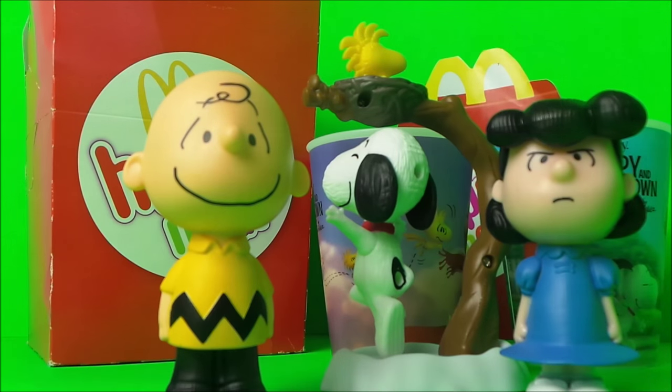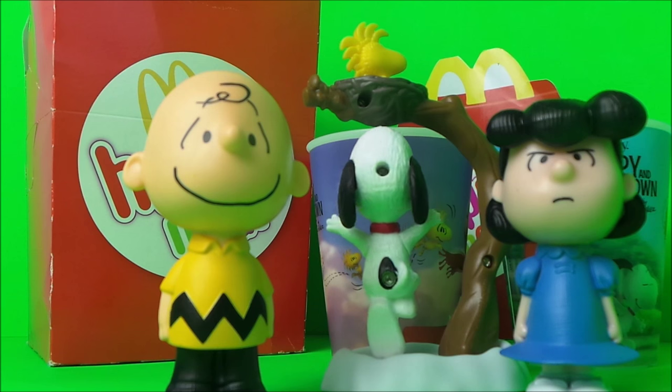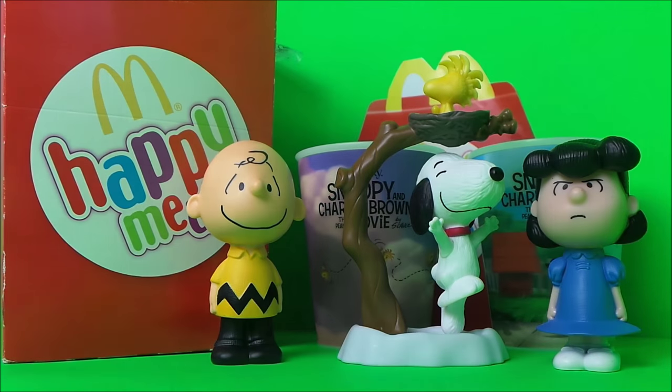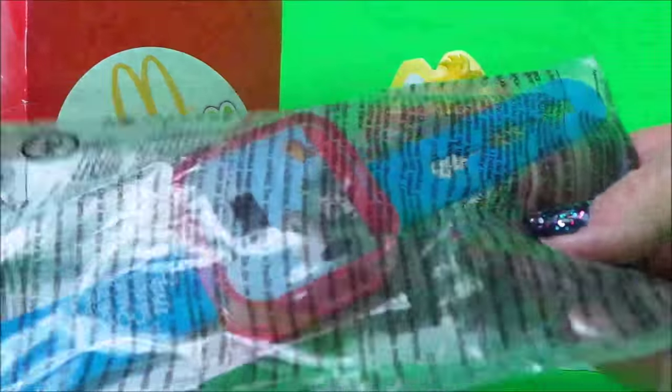So those are the amazing toys we have so far, and I've got four more to share with you. I'll just delve into my McDonald's Happy Meal box to see what we have next.